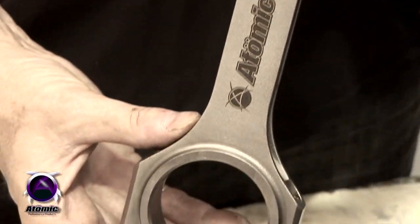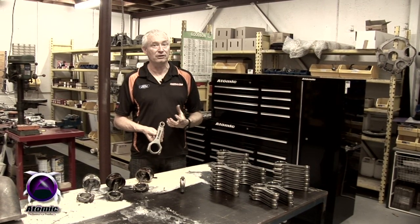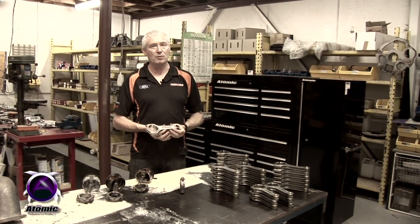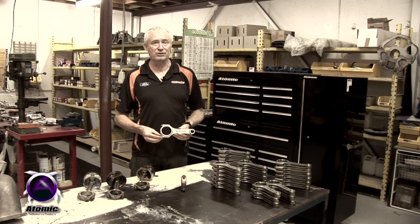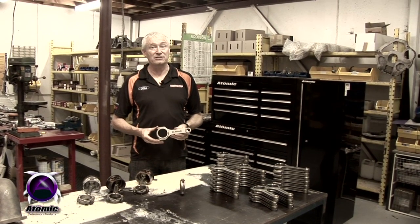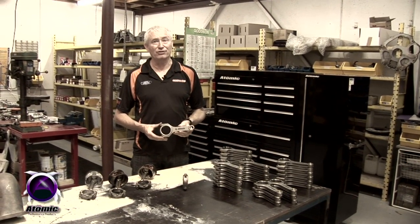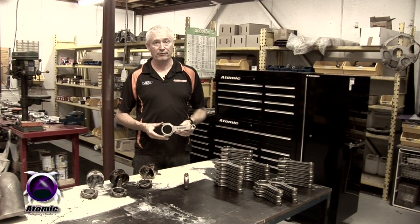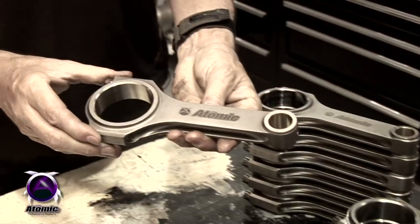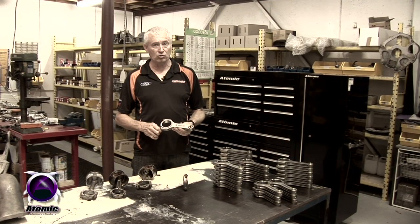The second advantage of our pressurized oil feed to the gudgeon pin is that the piston crown is cooled from underneath. That's something that many turbocharged high-performance engines such as the Porsche Turbo and Sierra Cosworth have fitted as standard equipment — piston crown cooling. We're the first people to integrate that into the Ford turbocharged six-cylinder engine, and we've had quite a lot of success with it. Our engines have become more durable, able to handle detonation much more effectively, and have been very durable in service.